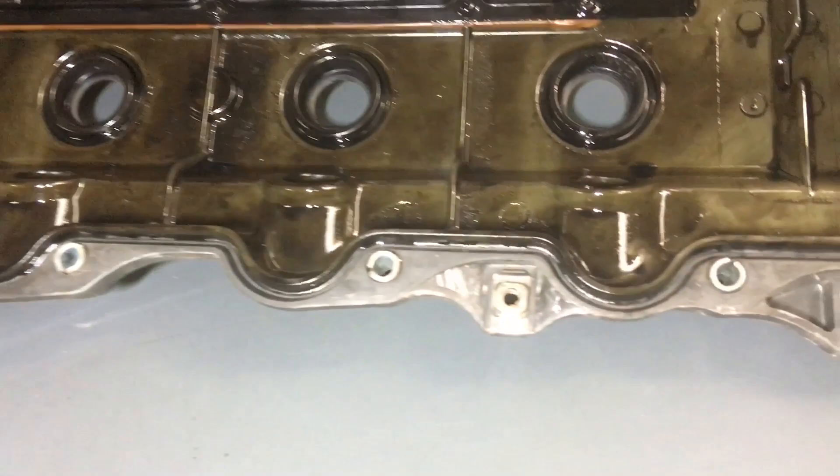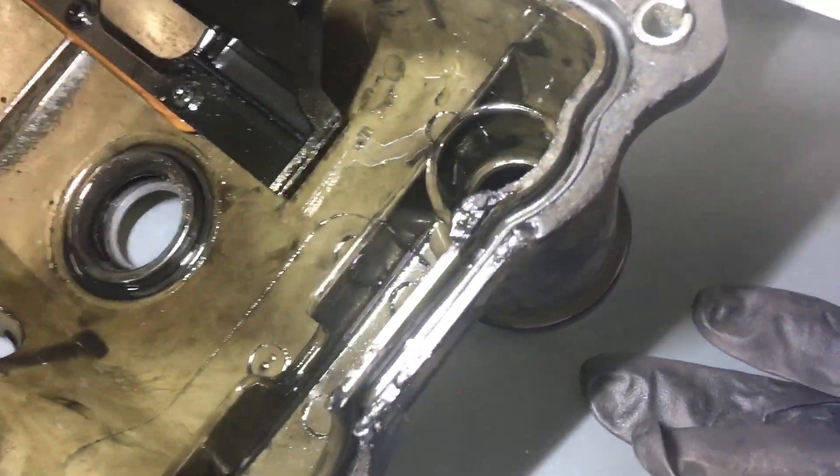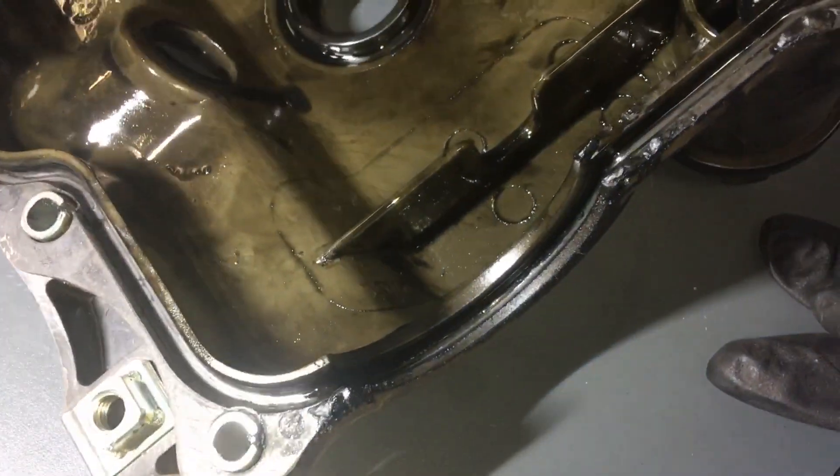So the valve cover's here, all good. A telltale sign, while we're at it, that it's been off before is that black RTV — see just there, here and here. Factory is grey.